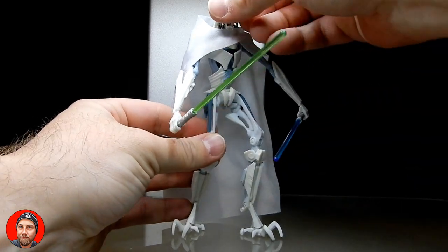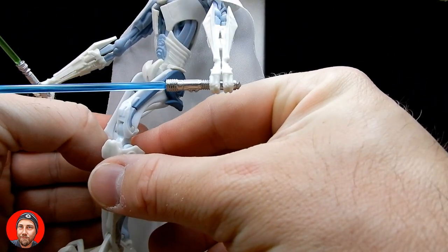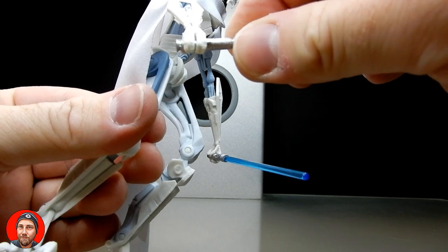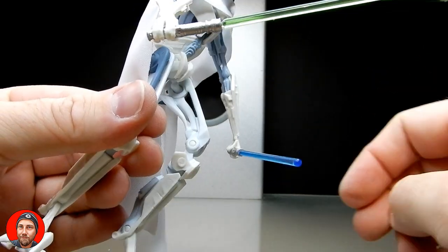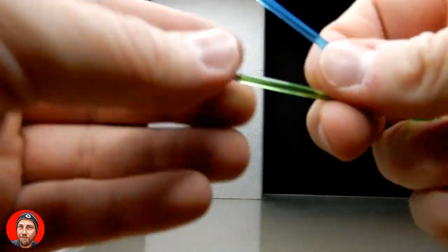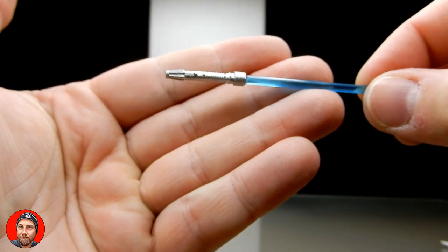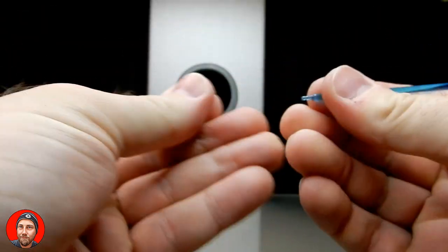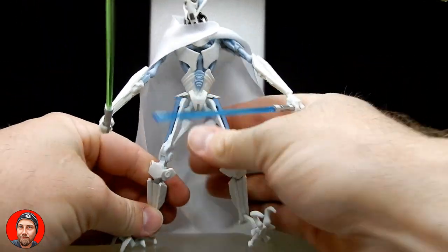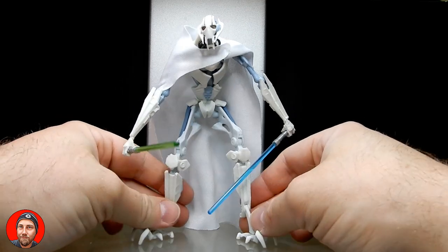He comes with four lightsabers, all simple in design. One of the hilts may have been Kit Fisto's, and another is the same hilt as Plo Koon's. They are all removable from their pegs, and you can definitely get him to hold all four once you separate the arms — just like the original General Grievous figure, the arms can be separated.